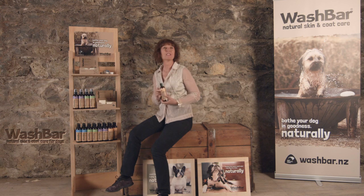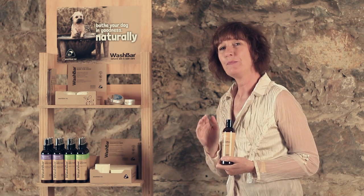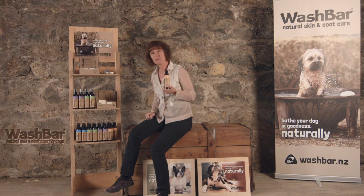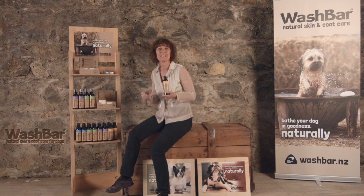I wanted it to be the most natural shampoo I could possibly make, and for that reason it's a gentle liquid soap. Our Puppy Shampoo is a very simple formulation with only six ingredients — saponified olive and coconut oils — and this creates a low lather, a low foaming lather that rinses out really easily.